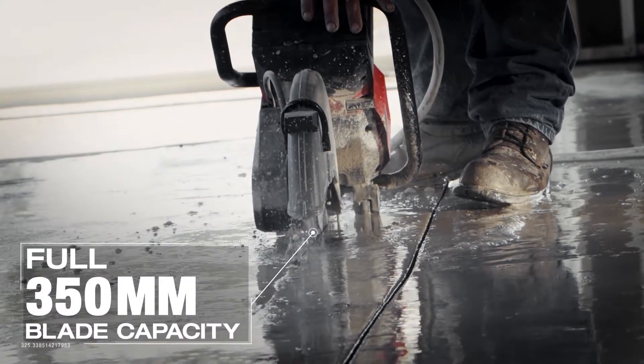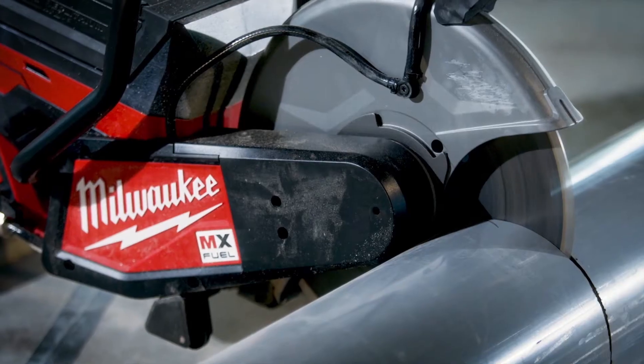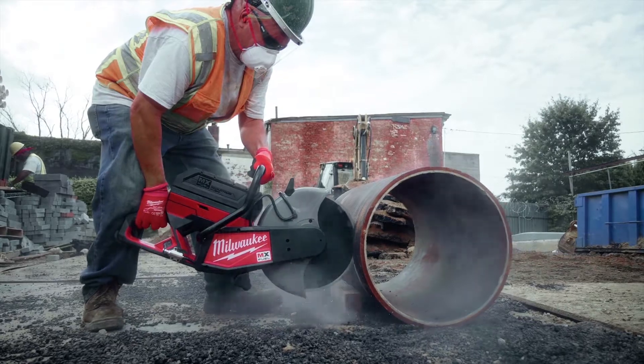When you're cutting floors, it goes deeper so you don't have to worry about that. And then you get more cuts out of a blade. Having a 14-inch blade, you can cut more at once and it just makes the job quicker.